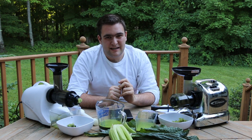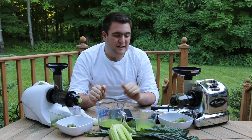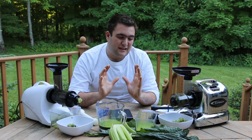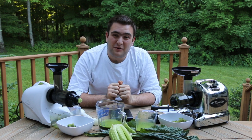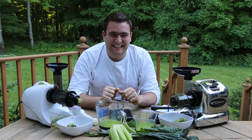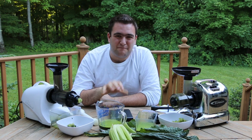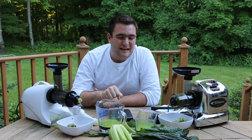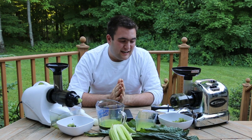Juicing wheatgrass almost daily, the Samson has held up better than the Slowstar. The Slowstar produces very slightly more juice, but the Samson holds up more. They are both fine machines for your kitchen and I strongly recommend both of them. I stand behind both of them and behind the companies that produce them — Tribest and Samson Brands are both reputable, family owned, and they both stand behind their products. But we do know now that the Slowstar produces slightly more juice. There's a $70 price difference between the base level unit of both the Samson and the Slowstar juicer, with the Samson being the lower priced unit.